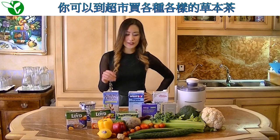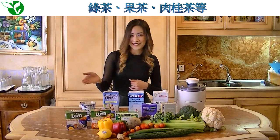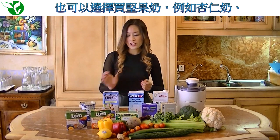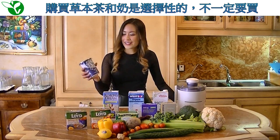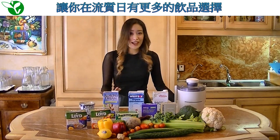Next, go to your local supermarket and purchase a variety of herbal teas such as dandelion, lavender, chamomile, grain tea, fruit teas, and cinnamon teas. You may also have the option of choosing nut milks such as almond milk, soy milk, brown rice milk, and also Greek yogurt. Now, these drinks are all optional and not necessary for your detox. However, we do recommend buying these drinks to add more variety to the options that you can drink while on your liquid days.